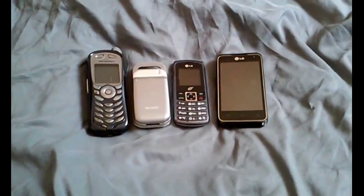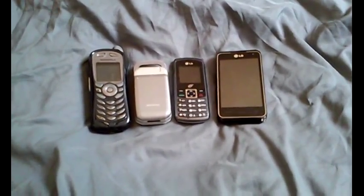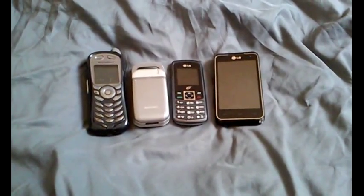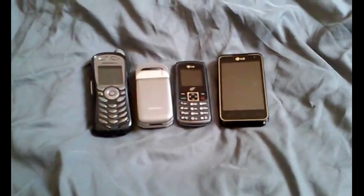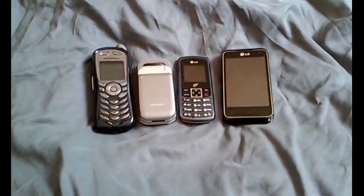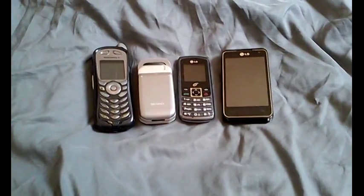Hey guys, it's Christy with Christy's Collections. I wanted to do a quick video just about some ways to stack gold or get gold that may not be conventional in the coin collecting community, but I think it's pretty cool.